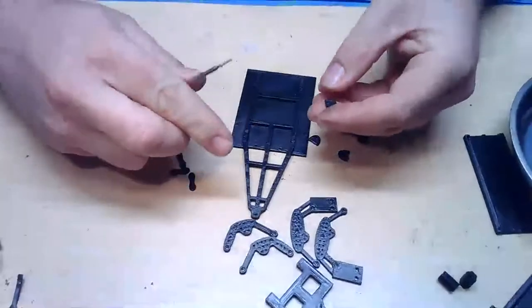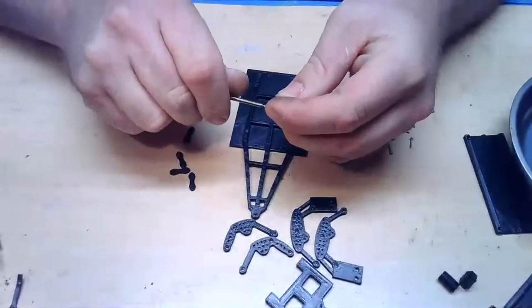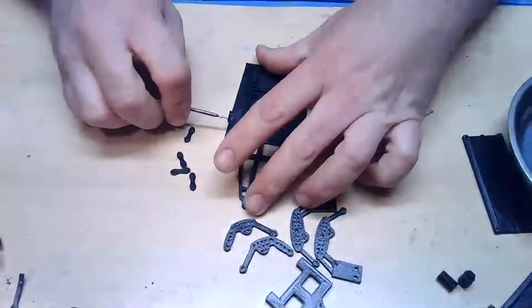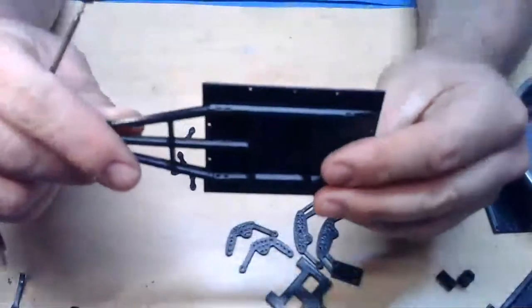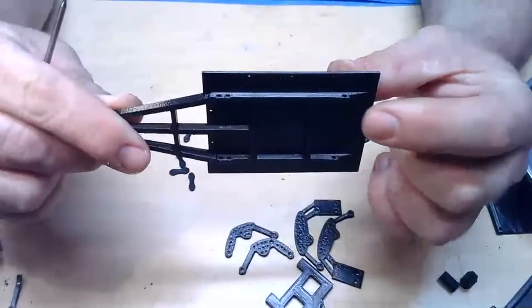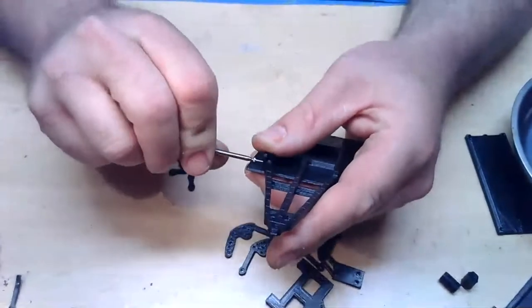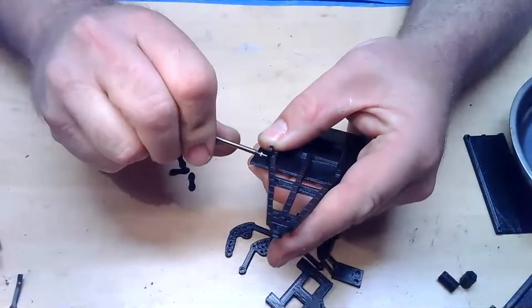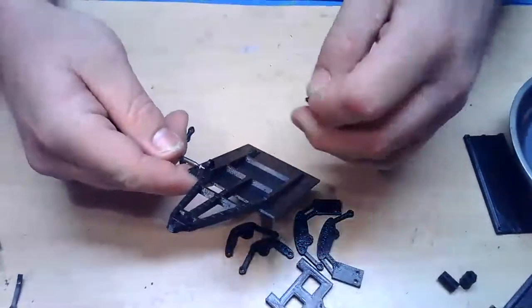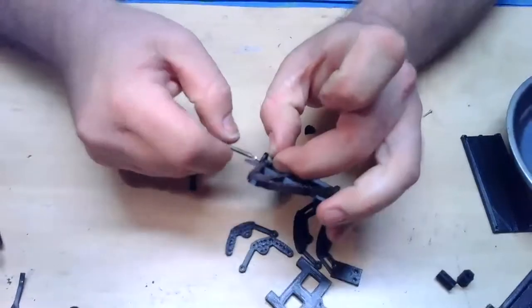These are kind of tough to get on just because everything is so small. I'm going to start with the front ones — start installing that screw until it kind of pokes out the other end, and that's going to go into those front two holes right here. The back hole is for the shackles — that's what they're called, I was trying to think of that earlier. That hole is big enough that this doesn't thread into the frame, it only threads into the outer spring mounts.